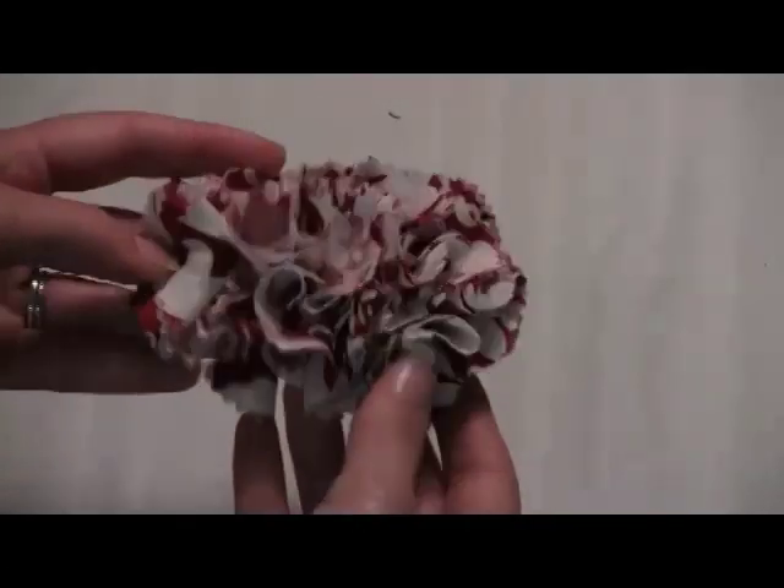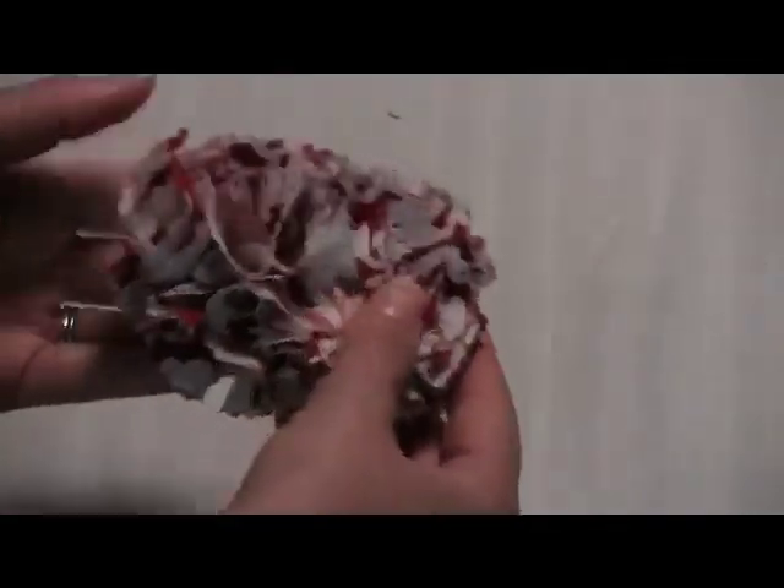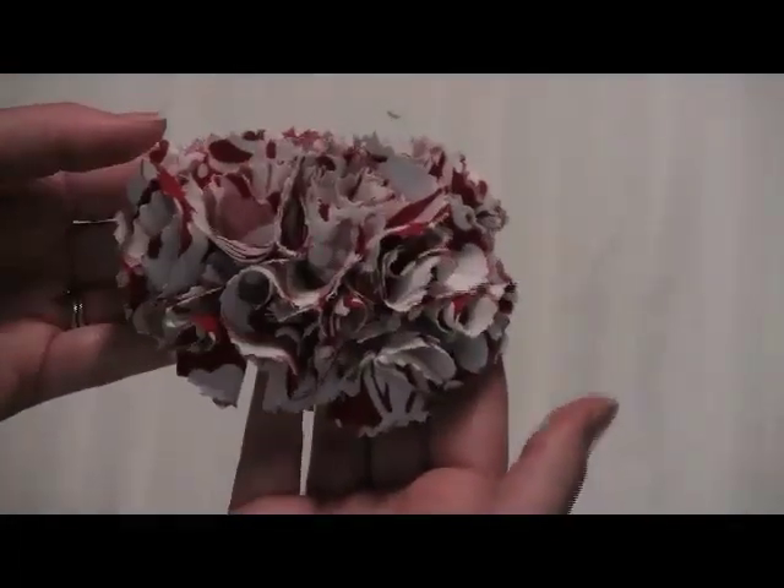So that's our ribbon rose, and then finally we have this really cool fluffy one. You can make this in a circular design as well, but I like the elongated one and it looks really fun and really cute — that's our red and white one.